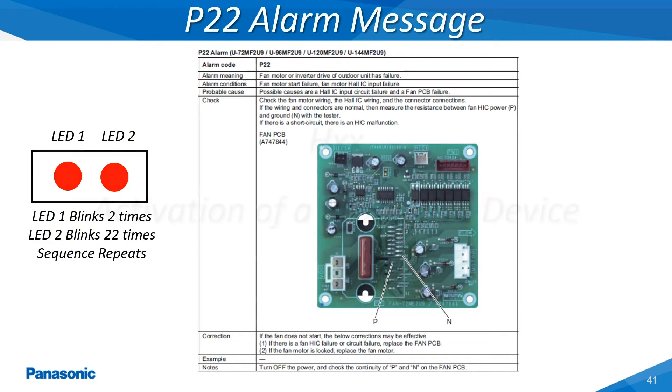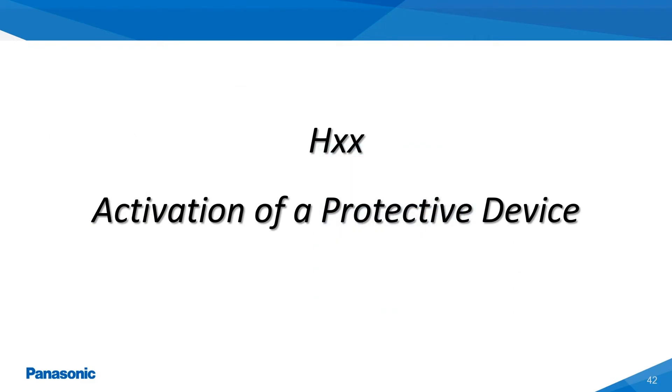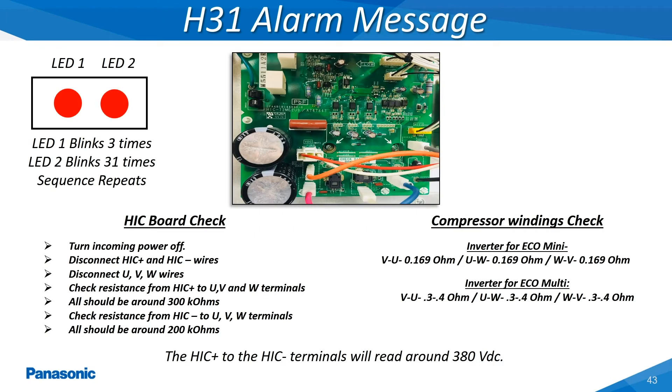The H-type alarms represent that one of the monitoring safety devices, which can be based on current draw, temperature, or pressure, has reached its lowest or highest trip point setting. The H-31 alarm message represents a problem with the HIC circuit which is the drive circuit for the inverter driven compressors. This board can be tested by conducting a continuity test across the different terminals of the board as shown within this slide.